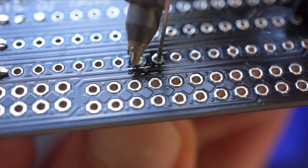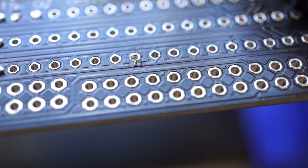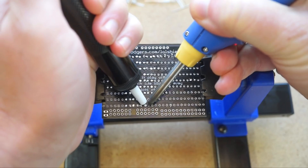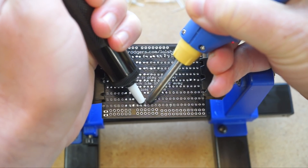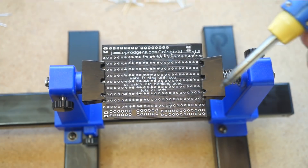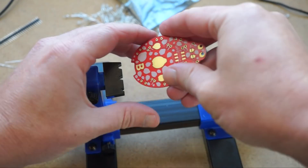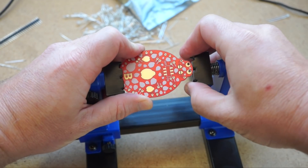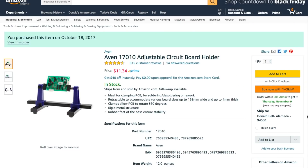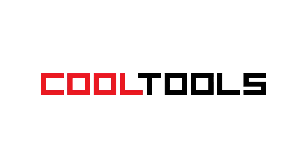The second thing this is great for is desoldering components. If you screw up and need to take something out, you can heat on one side and pull or pry from the other. Or if you're using a solder sucker, you can rest your hand on this thing and get right up to the spot without having to chase it. It's a simple and inexpensive tool, but relatively well built, and I'm surprised I don't see them more often. You can pick one up using the link in the description, and remember, you can see thousands of reader-recommended tools like this at cool-tools.org.